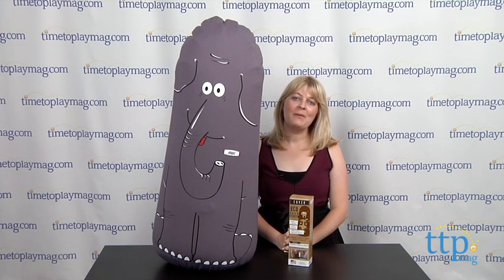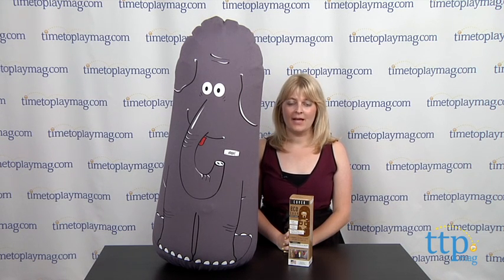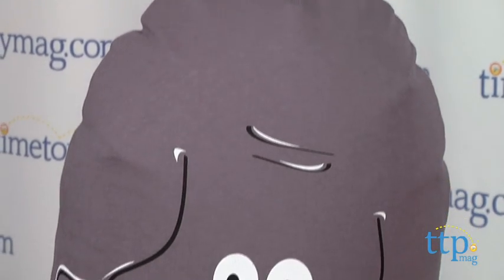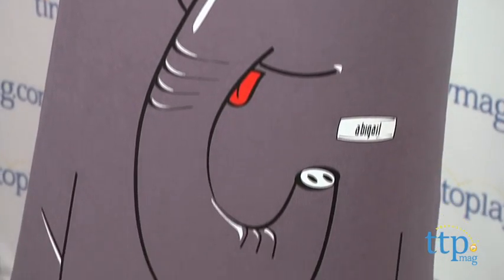Hi, I'm Laurie from TimeToPlayMag.com and this is Eco Bonk from Puri Elemental. It's an inflatable bop bag toy for kids 2 and up. It comes in three different characters. We have here Abigail the Asian Elephant, but there's also Logan the King Penguin and Jackson the Grizzly Bear.